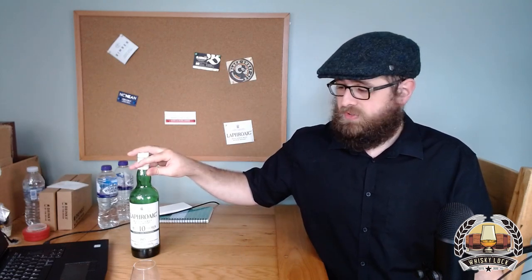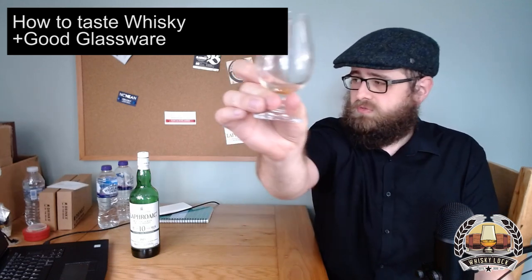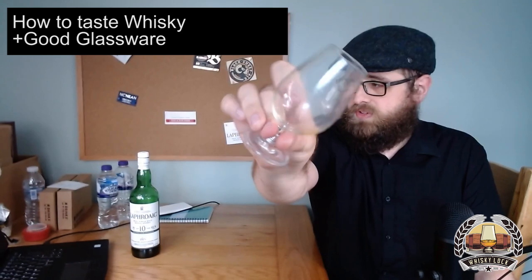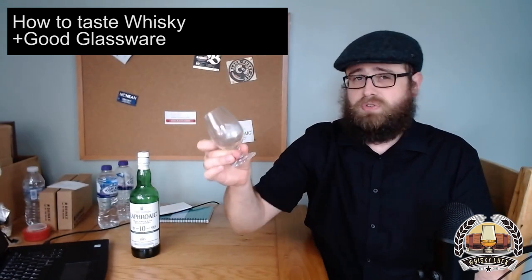I'm going to start with the very basics — the details of how to actually take a whiskey that's in a bottle and get some enjoyment out of it. Glassware is probably the most important thing you can do to maximise your enjoyment of whiskey. I am working on a separate video for glassware, but the long and short of it is: if you have something that looks roughly like this — a small tulip-shaped glass — then you're probably mostly on the right track.